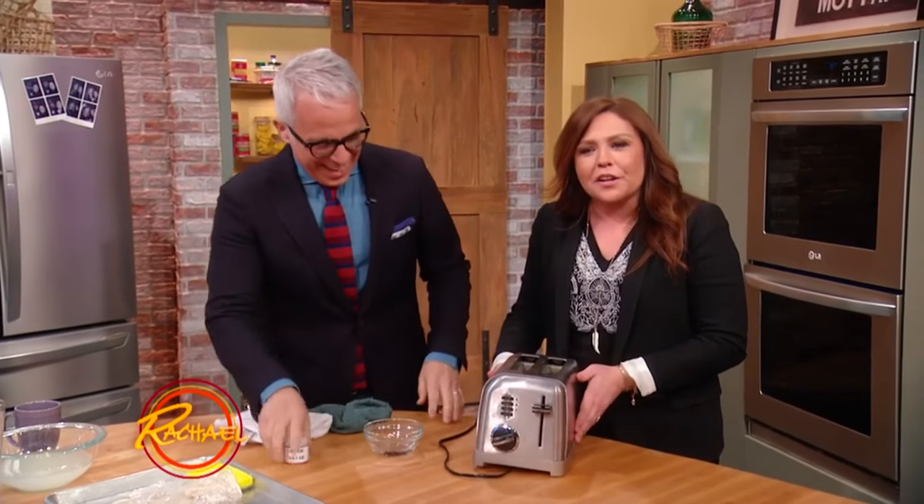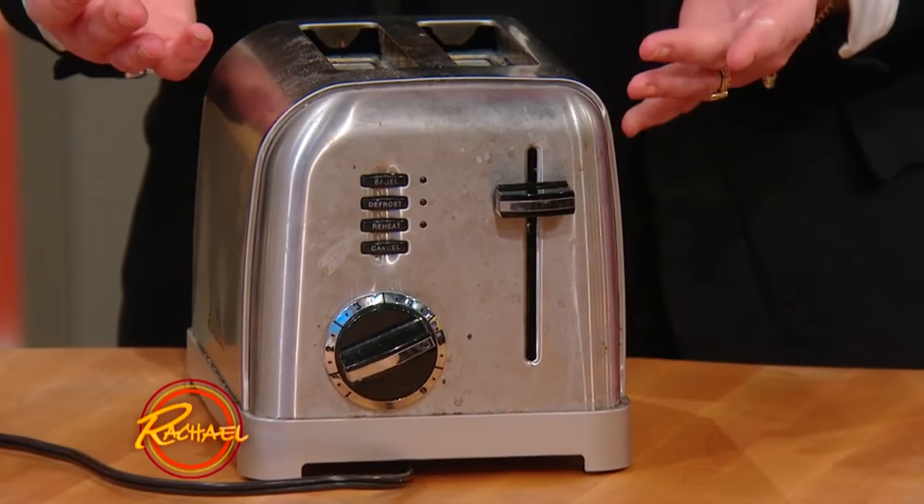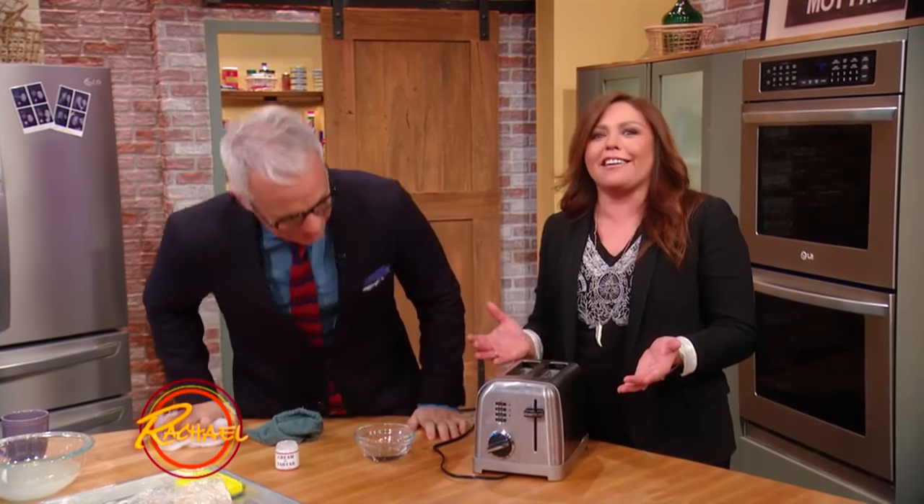Do you know some people don't even know that there is a crumb tray on a toaster? Underneath, yeah, there's a thing. That's so crazy — that's like a super fire hazard.